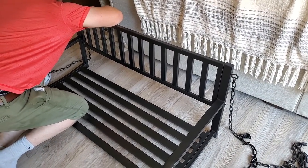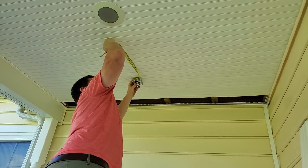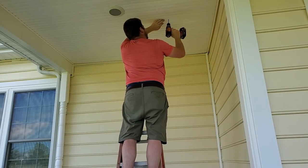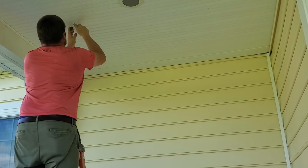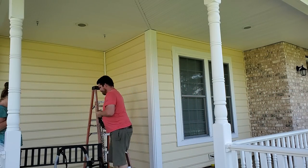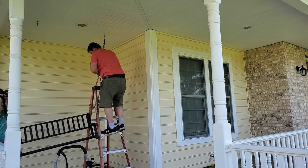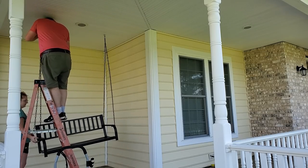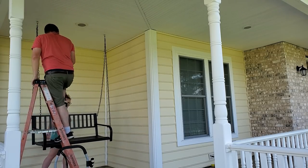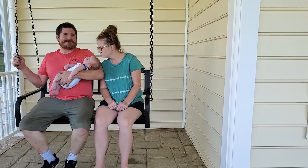Ever since we first viewed this house we knew that this front porch begged for a porch swing. I looked and looked and found the perfect one — a black metal swing from Amazon. I'll link it in the description box below. It was quite affordable and I like that the black metal will be a little more sturdy and last longer than a wooden one. I can already tell you that we've been out here swinging every single night.